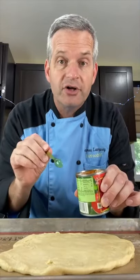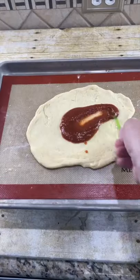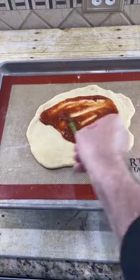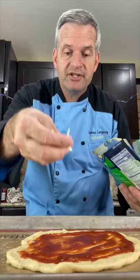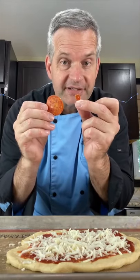Now spread some pizza sauce on your crescent rolls using a tiny spoon of course. Spread it out. Now cover it with some mozzarella cheese. Next we're going to add some pepperonis, but I cut them up into small little bits.